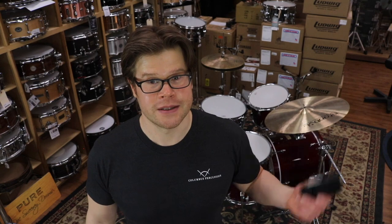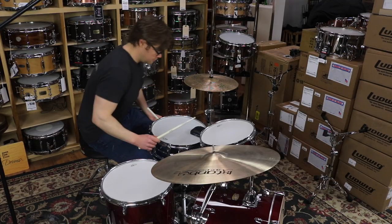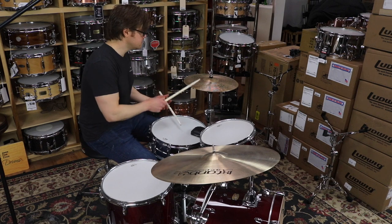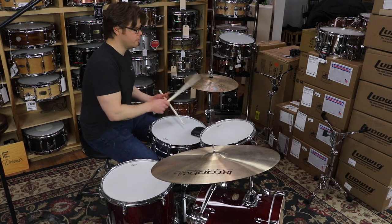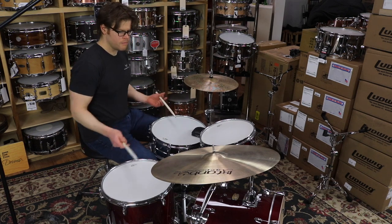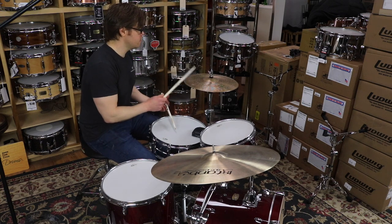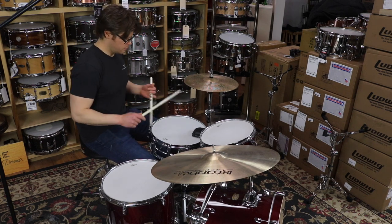One old school but still effective example of a drum dampener is simply throwing your wallet on your snare drum. Having that wallet on the surface of the drum head basically eliminates all of the overtone and sustain of the drum. When you dampen or eliminate the overtones or sustain of a drum, it also has the effect of increasing the articulation of the drum and can also have an effect on bringing the volume down of the drum.